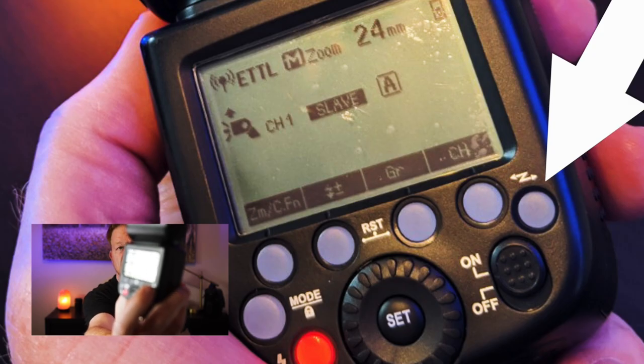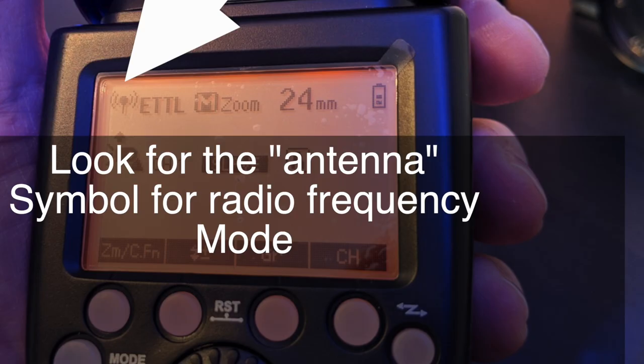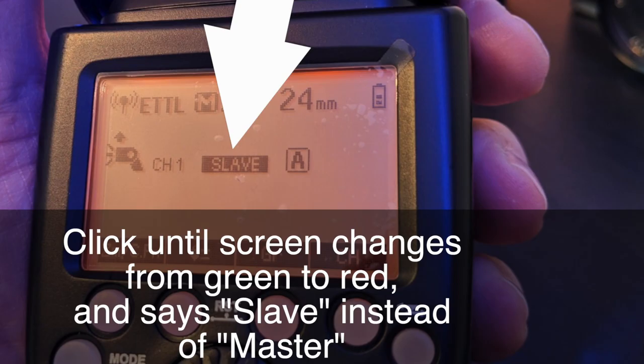Now we go to our flash — this is where we set the flash to receive the command from the trigger. There are a couple of tricky things. There's a little lightning symbol that denotes optical mode — we're not going to use optical mode. You take this symbol right here, it looks like a lightning bolt or a Z, and you click it to cycle through the modes. Click it once and it shows optical ETTL; click it again and it shows something that looks like an antenna — ETTL. Now we're getting close. We need to switch out of those optical Z symbols into the radio frequency controller.